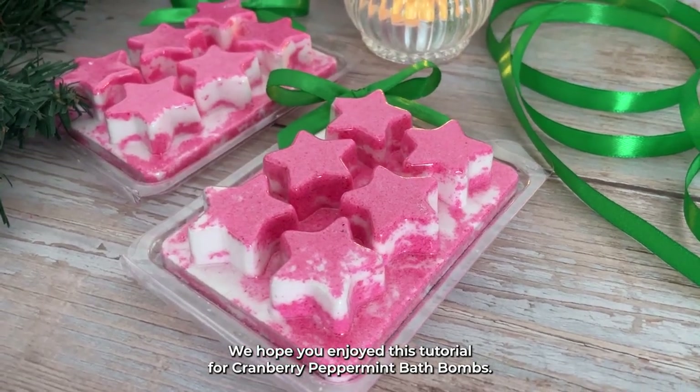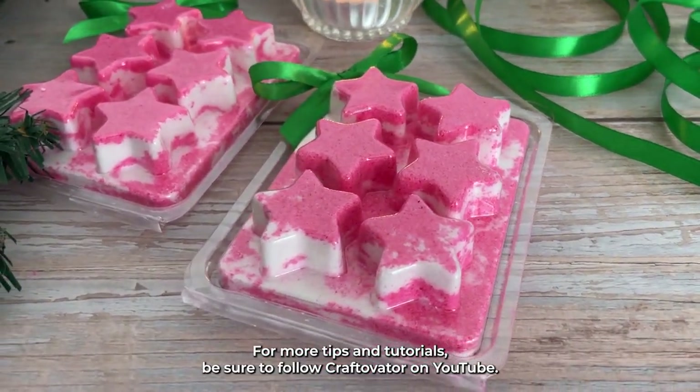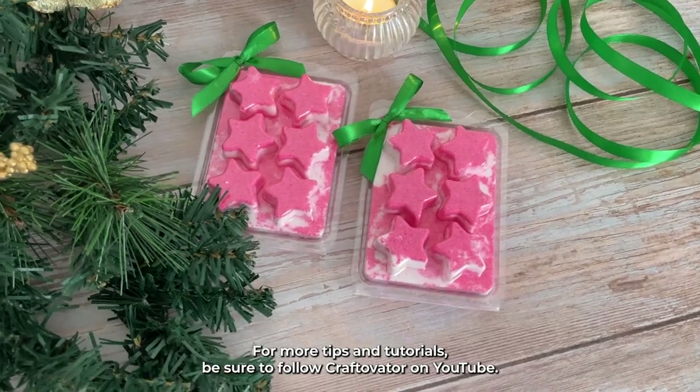We hope you enjoyed this tutorial for cranberry peppermint bath bombs. For more tips and tutorials, be sure to follow Craftivator on YouTube.